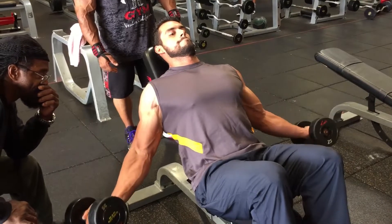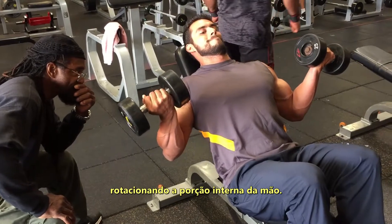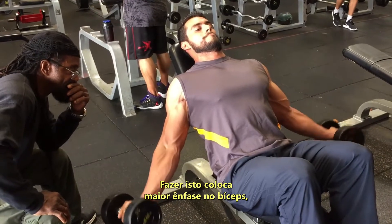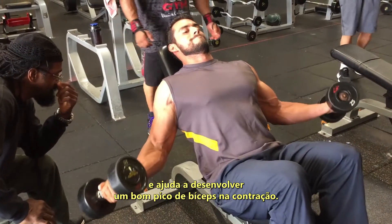Notice that he twists the dumbbells up and twists through that inner portion of the hand. Doing that places greater emphasis on the bicep and really helps you develop a nice peak when you contract.